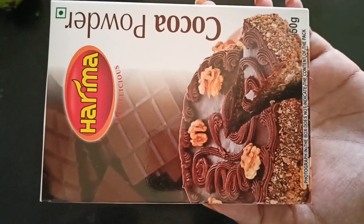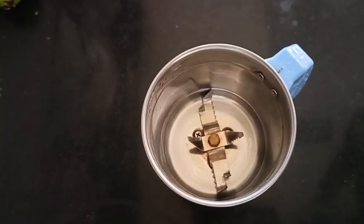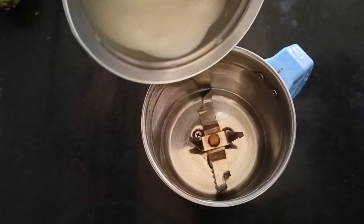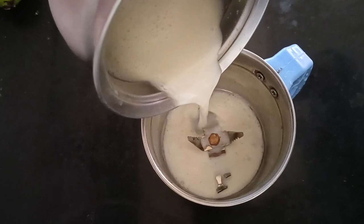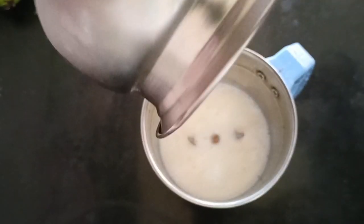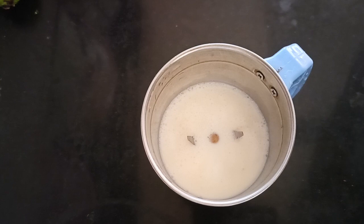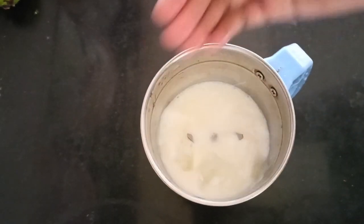Hello friends! I will use Harima Cocoa Powder in a mixy jar. Add cocoa powder and sugar. If you have milk, you can add chocolate flavour.